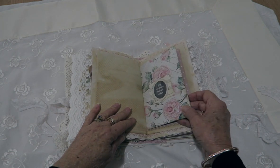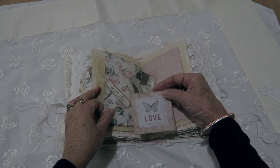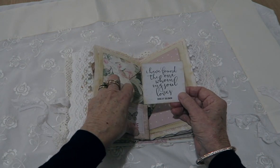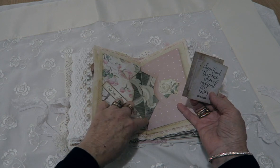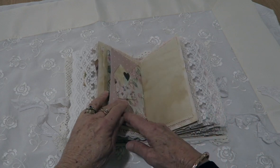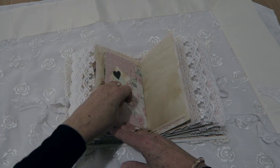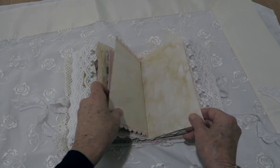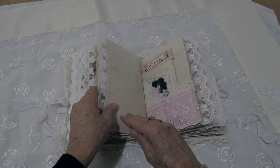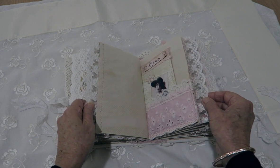This is the middle of the second signature and it has a double envelope with some note cards in it. This one also has a little heart charm. And here's one of those little mini envelopes again.